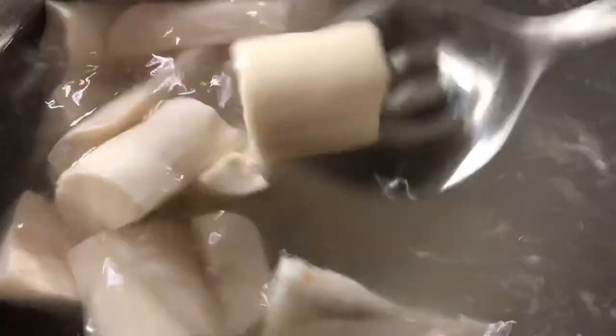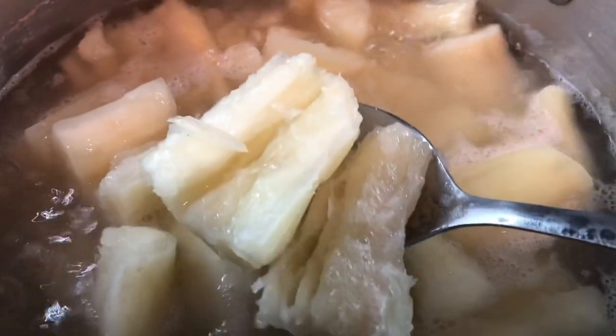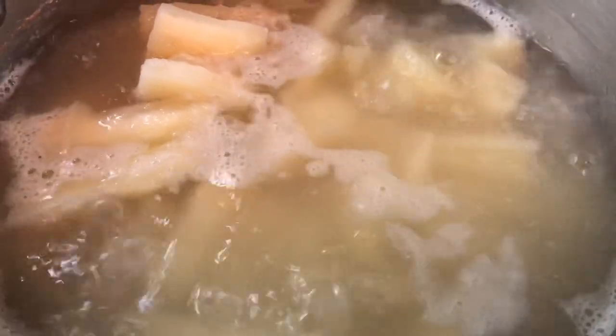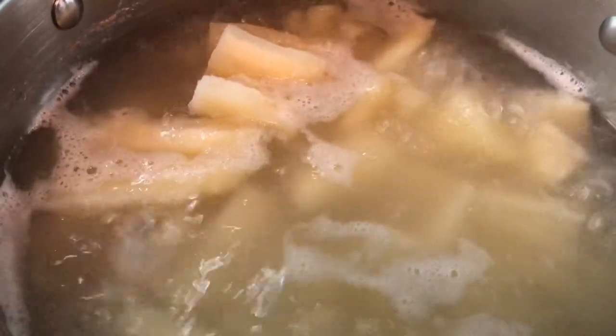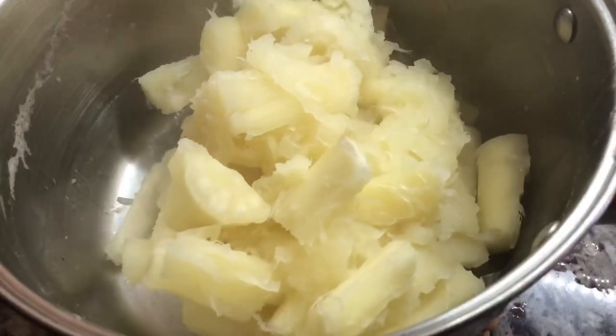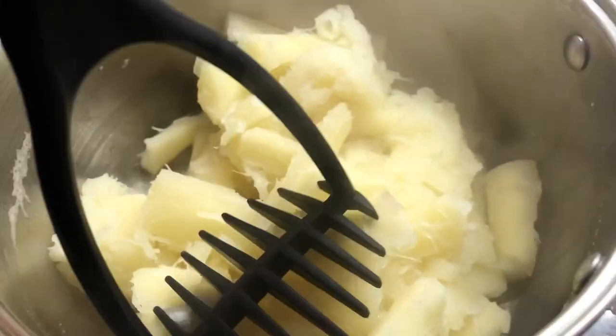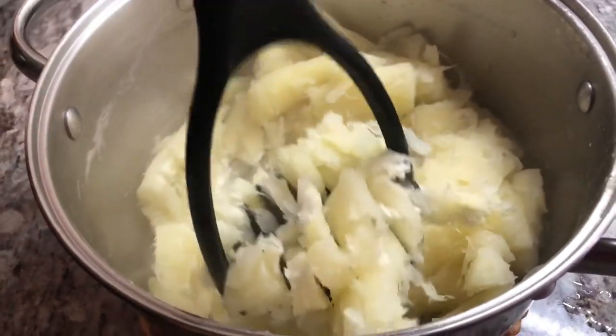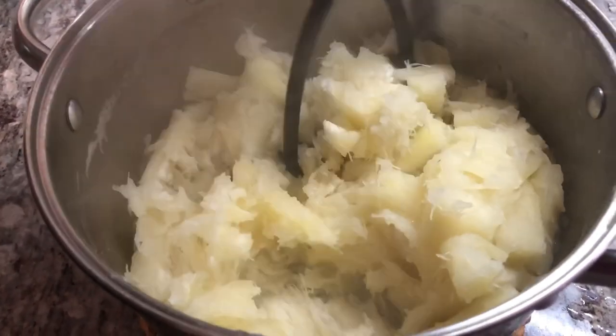I just added the cassava to some water and a teaspoon of salt. We're going to cook the cassava until it's nice and soft and tender — about 20 minutes of cooking time. Now our cassava is nice and soft. I'm going to drain these out and mash them because they mash quicker when they're hot. I'll leave it to cool off before I do anything else with the cassava.